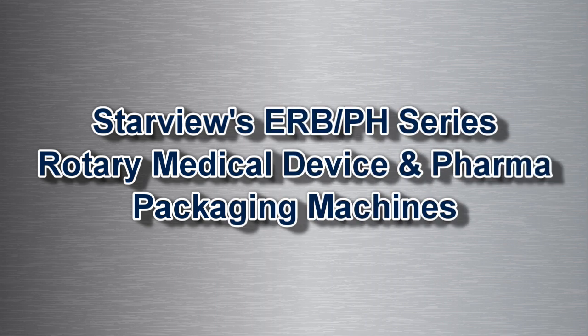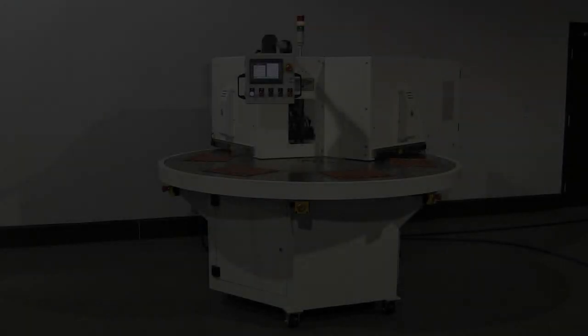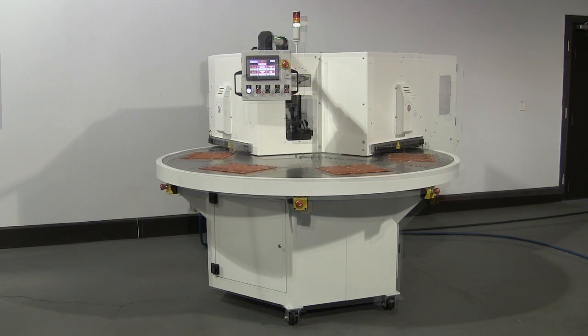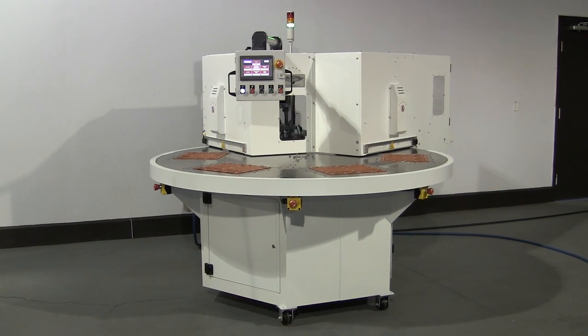Starview's ERB PH series rotary heat sealers are designed for medium to higher volume production requirements. While these machines are typically designed and tooled for medical device packaging, they can be used equally effectively for wallet pack clinical trial packages.